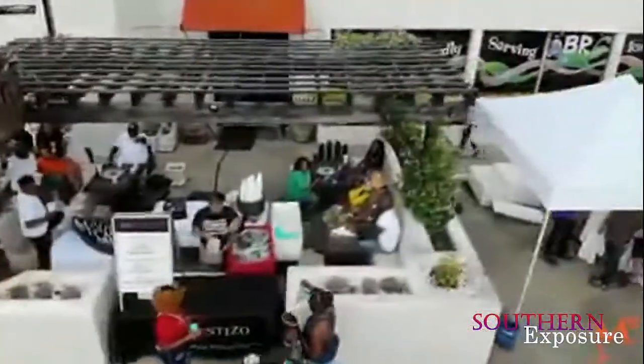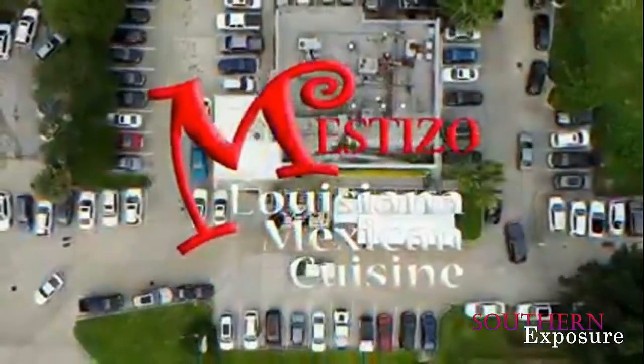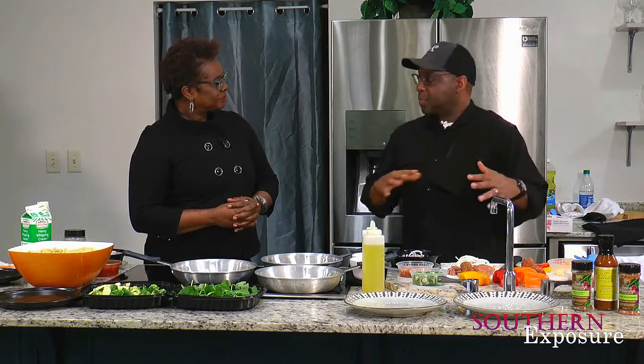Which restaurant? I'm currently working at Mestizo Restaurant on Acadian. My partner is Jim Rialas, and I've been working really side by side with him now for three years. Before, I worked in other places. Are you a chef? Good question — I can cook, but I don't call myself a chef at all. I think I'm a good cook. I think of myself more as Mr. Hospitality, or a restaurateur — but I prefer Mr. Hospitality.